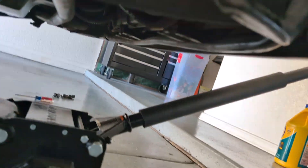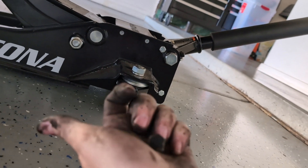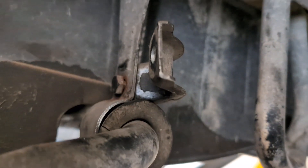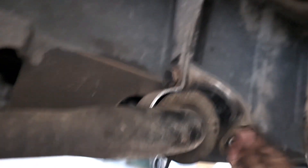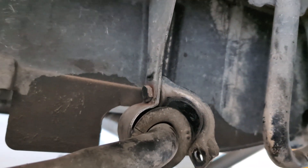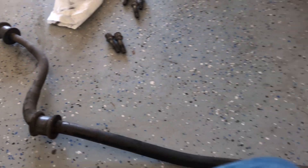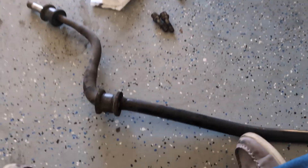For the inner ones you're going to have to counter-hold them, so the bolt on the other side is also 13 millimeter. Since I got the bottom part loose, this will slip right out. I'm not going to undo the whole top part. Here it is out — it just drops right out.